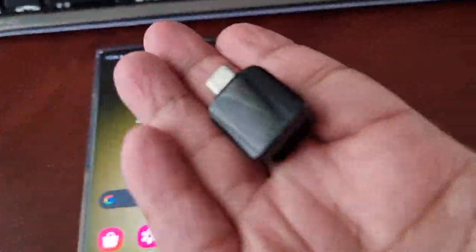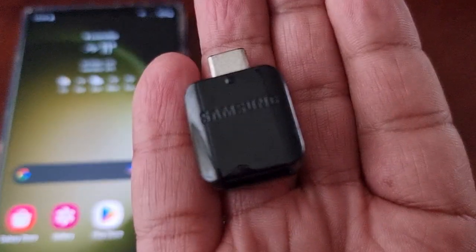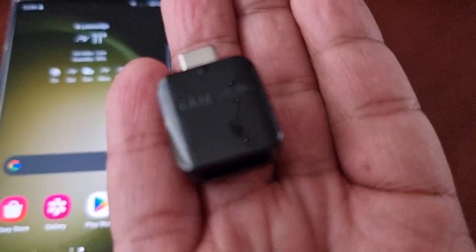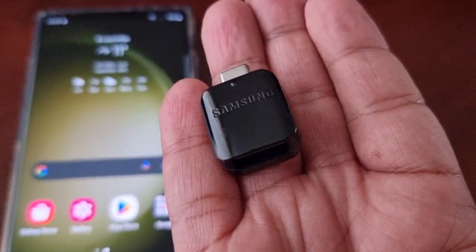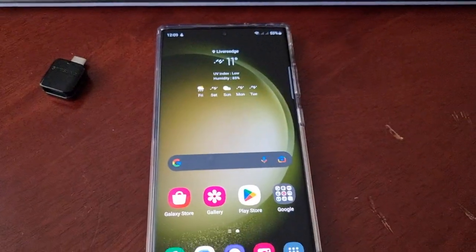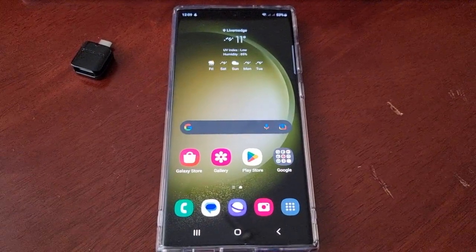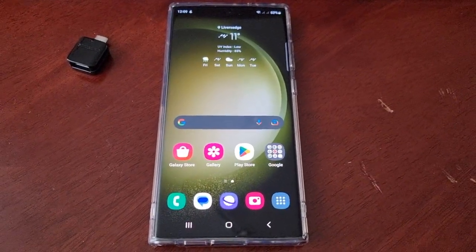What you need is obviously your keyboard and your mouse, and you also need one of these — this is a USB Type-C connector. This is the Samsung branded USB Type-C connector. I will leave a link to where you can get one if you don't have one already. They're pretty cheap — only a few pounds or a few dollars if you live in the US.